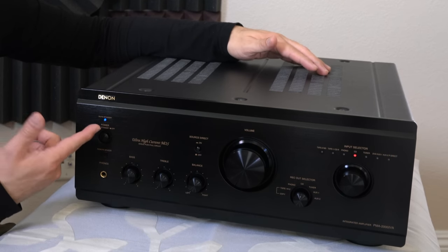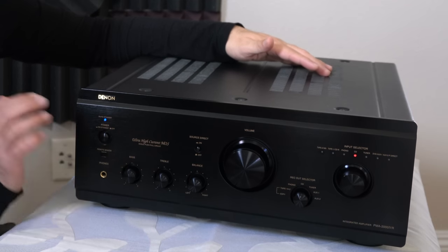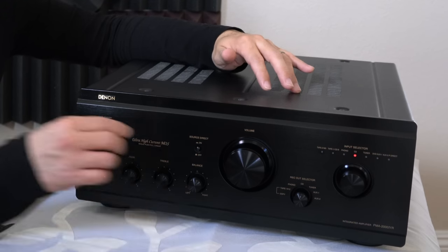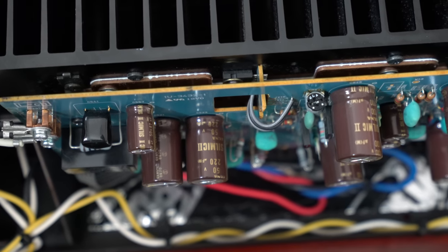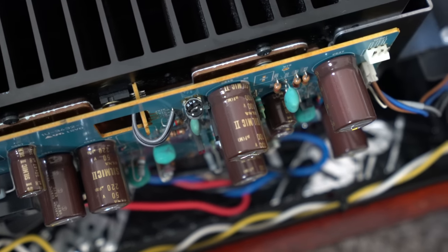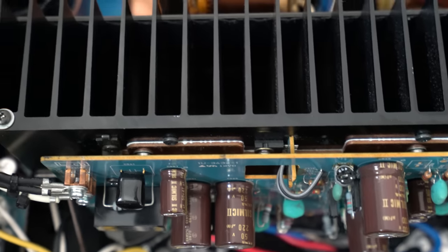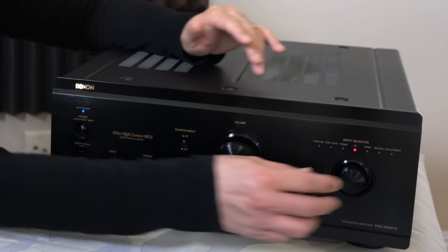The blue light blinks at startup and then stabilizes when it's ready. This one has a tone control which works very well for the price, along with a balance control. I checked the bias on both stereo channels — left and right — at a shop in 2017. They measured it and said everything is within factory specs, which is really impressive. You're not going to find many amplifiers with channel bias still within factory specs after 10 years.